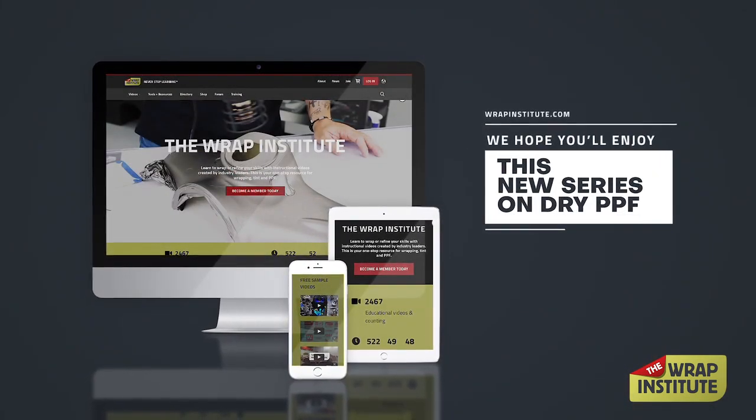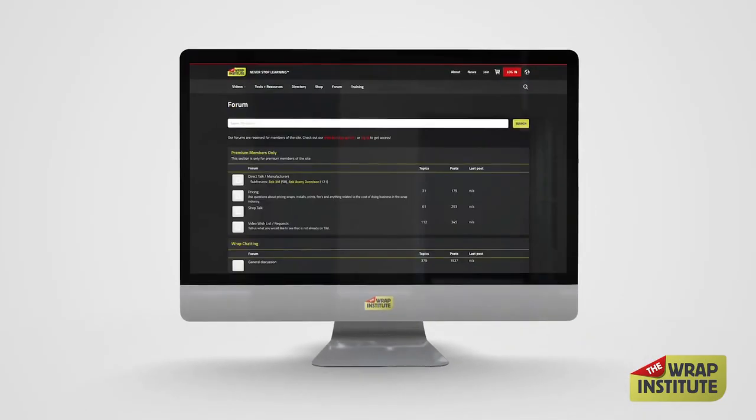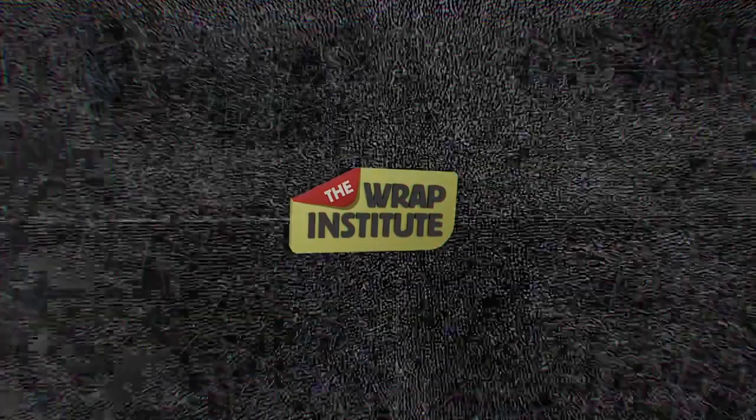We hope you enjoy this new series on dry PPF, and that it helps you take advantage of this new exciting lane in the wrap world.